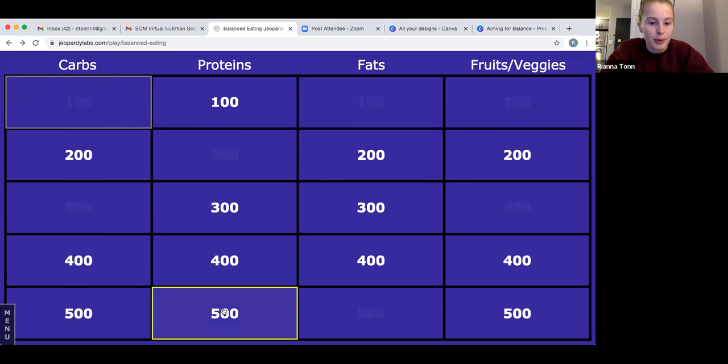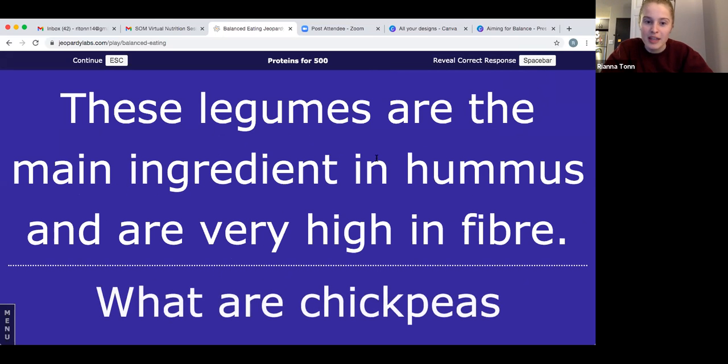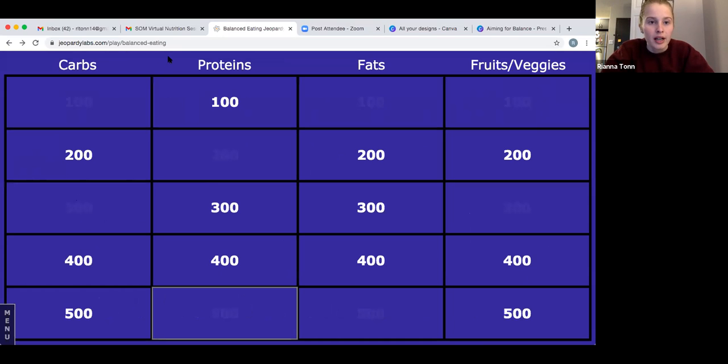Let's go to proteins for 500: these legumes or beans are the main ingredient in hummus and are very high in fiber. I did mention this one in the presentation, but take a guess at any bean, or if you know what hummus is made of, even better. The answer is chickpeas — little round, beige-colored beans. You can find them canned or dried, and they're really good roasted as well.